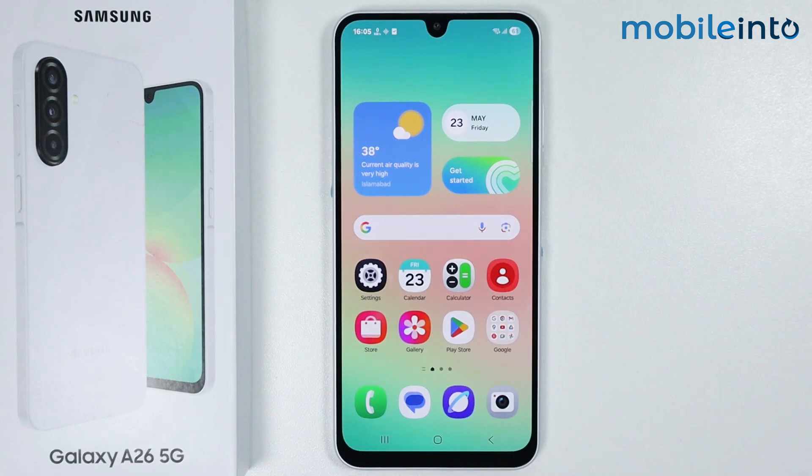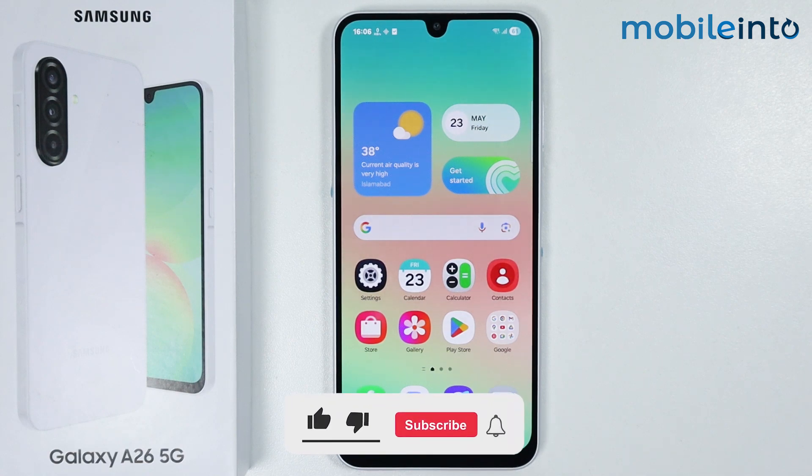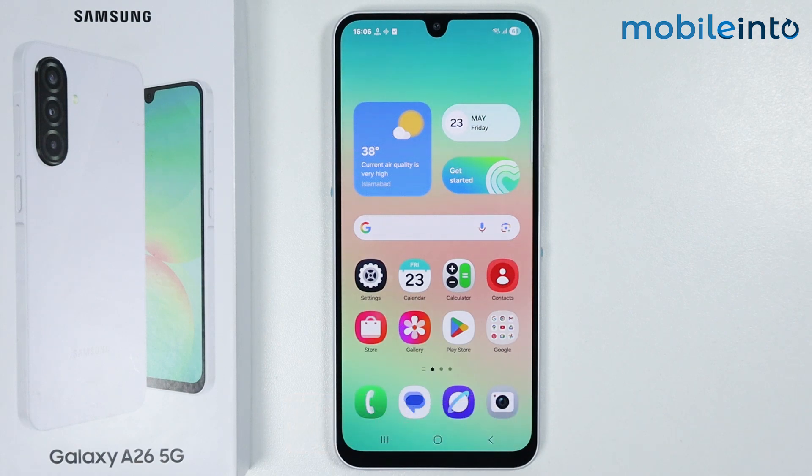Hey, what's up guys. So in this video, we will see how to set up Smart View on the Samsung Galaxy A26. Now first of all, just make sure that your TV and your smartphone are connected to the same Wi-Fi network, otherwise this feature will not work.